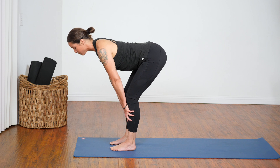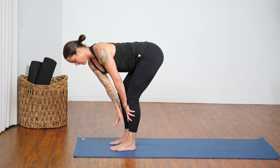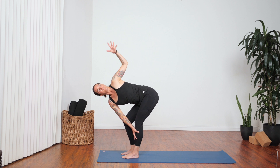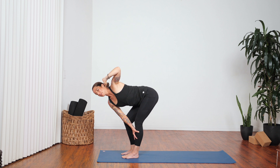Right hand to your left shin bone, bend your right knee as much as you need to. Turn your chest left and reach your left hand up to the sky. Pull your shoulder back to the top of your sternum bone. Big breath in here, exhale release.